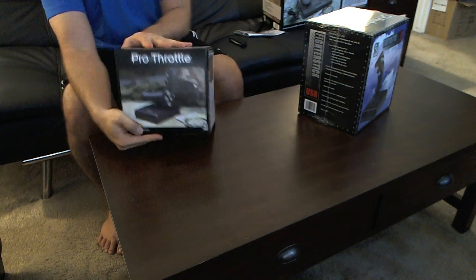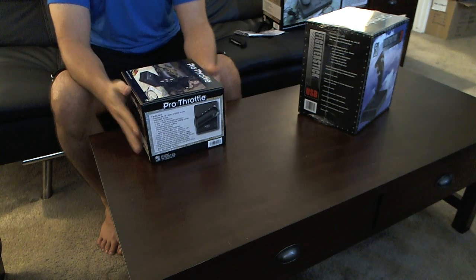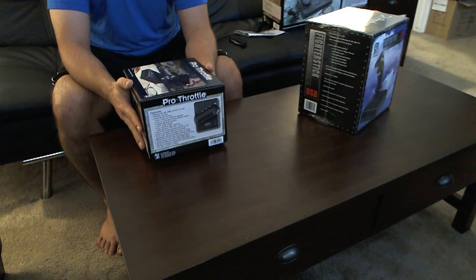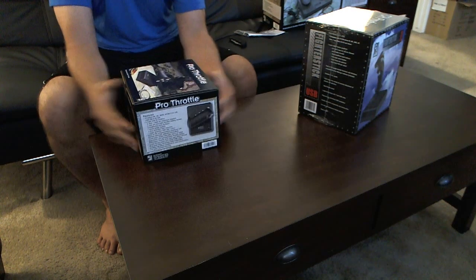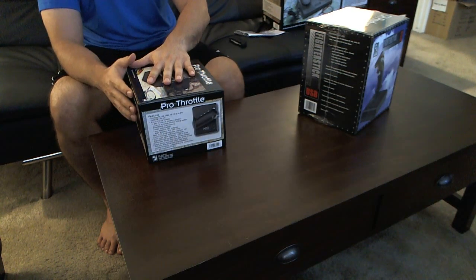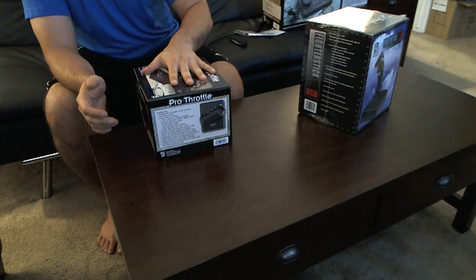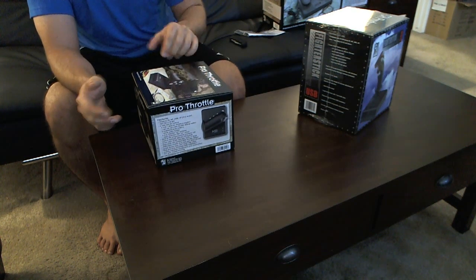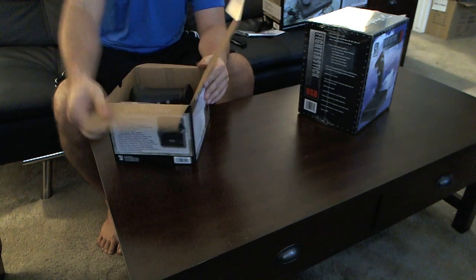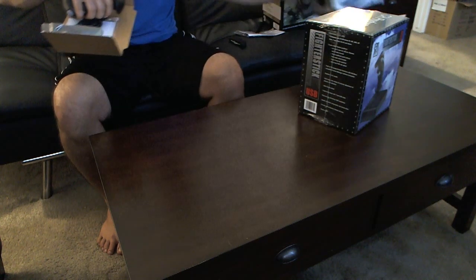Pro Throttle — nice box, high quality box, beautiful pictures, nice paint, I like the box. On top of that, light — and light is not necessarily bad. When we talked about the Thrustmaster Warthog it was so heavy it required both hands to lift off the floor. What matters is the throttle action to weight ratio: when I get on the throttle, am I moving the unit back and forth? If I'm not, the weight of the unit doesn't matter. The ratio is more important than the weight. I open it — I expect just plastic again.